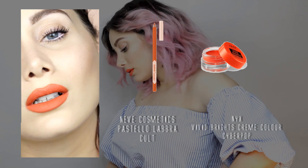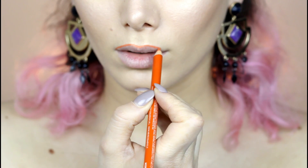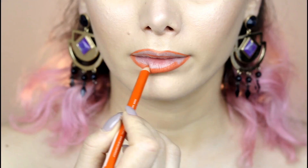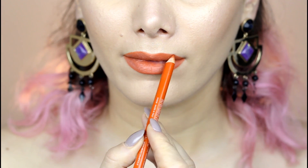Last but most important step: orange juicy lips with a cream lip liner which is also lipstick. Then apply a layer of a rich cream matte color on top to finish the look. And there you have the perfect, easiest summer look.